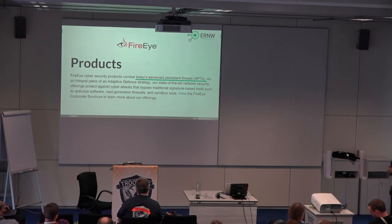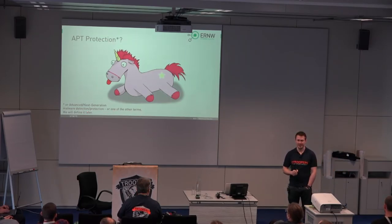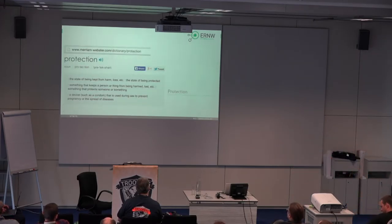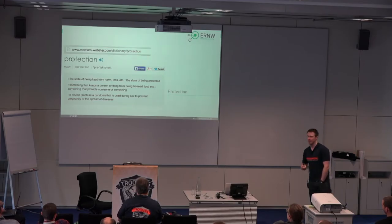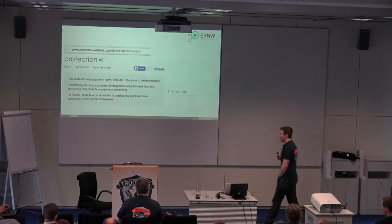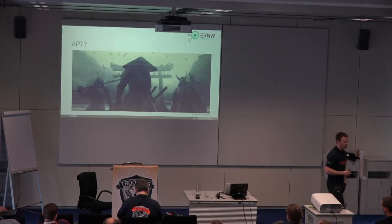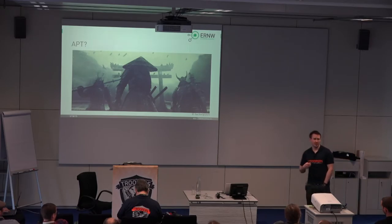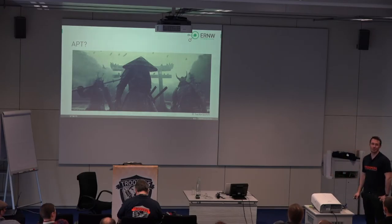This is the main topic of the presentation. We're going to look into something called APT protection. There are a lot of terms out there like advanced or next generation malware detection, but the term we're going to use is APT protection. In order to look into that, we of course need to define what protection means. The definition we find — the state of being kept from harm — is a really nice definition. And I needed a smooth transition to speak about the definition of APT.